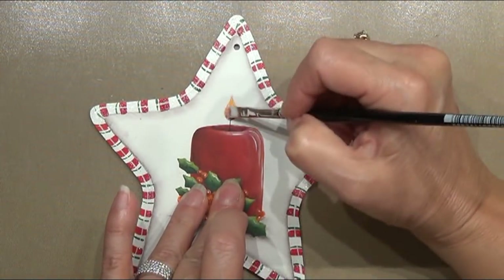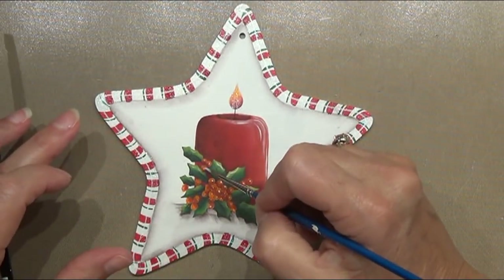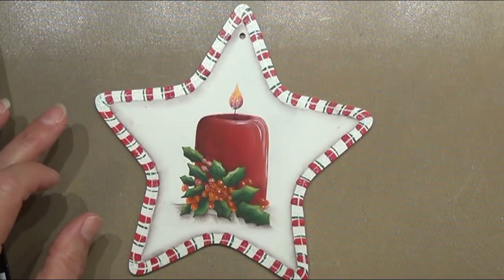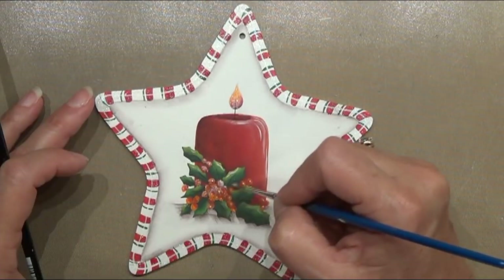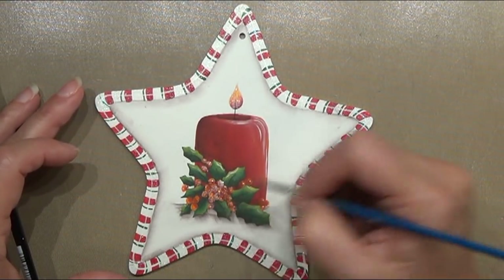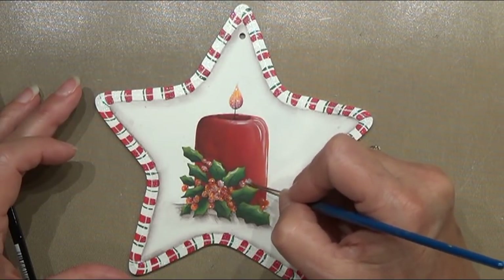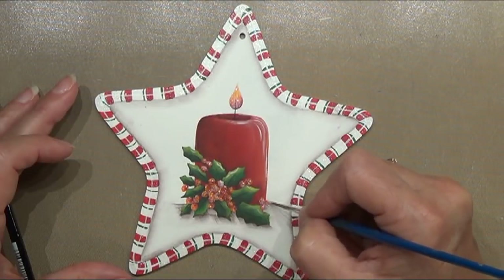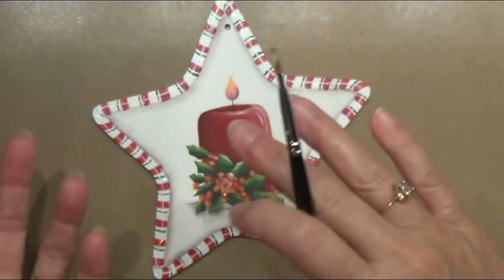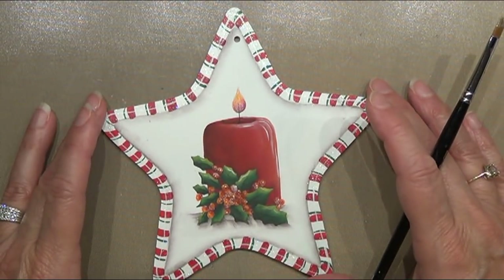Let's put some Glamour Dust on the flame, and then I'll use my round brush to put some on all of my berries — every single one. I just love this product; it comes in a lot of colors but ice crystal is my absolute favorite. Once dry, I'll apply a second coat, flip it over, do the peppermint on the back side with two coats of Glamour Dust, and then finish the back with a stamped message.